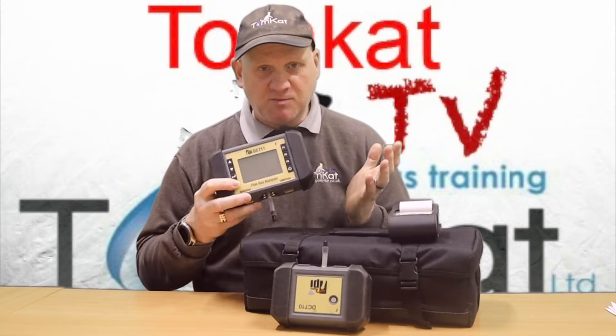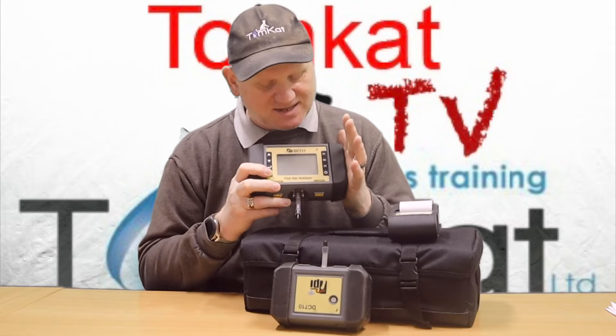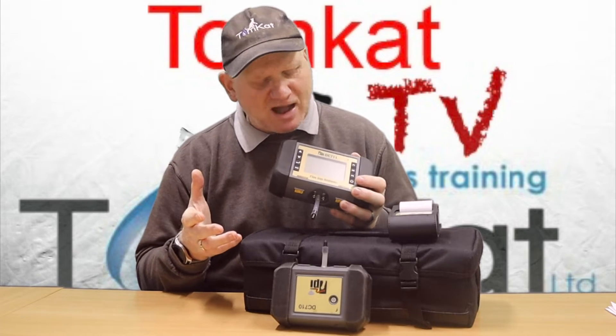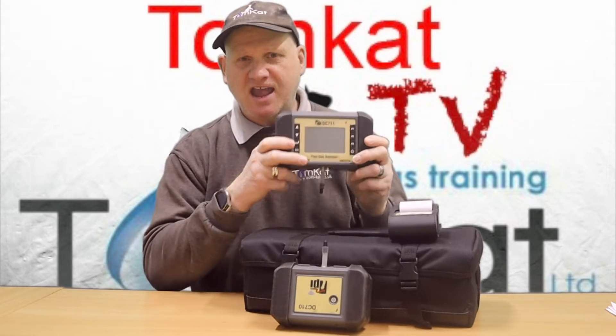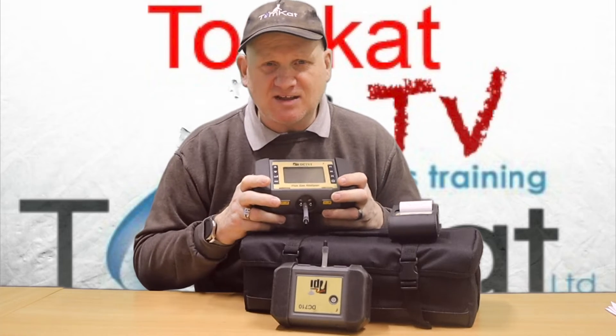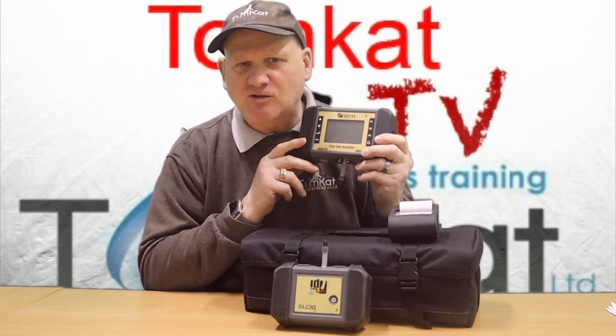Now the first part of this video is me unboxing this brand new TPI DC-711. But if you don't want to see that part and you want to just see how this works, then skip to about four and a half minutes and you'll get straight to how this thing works.